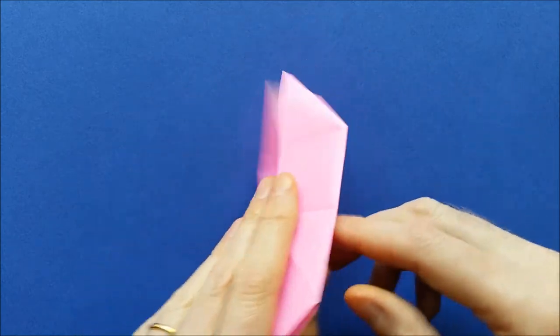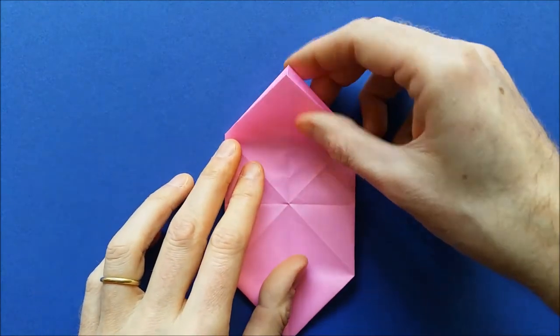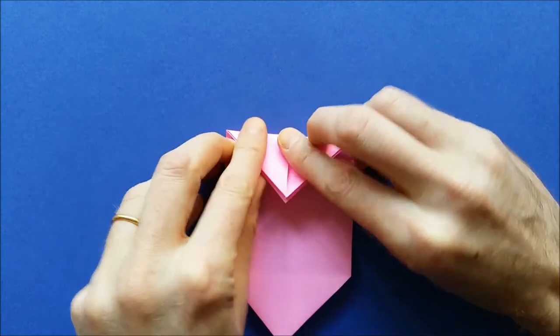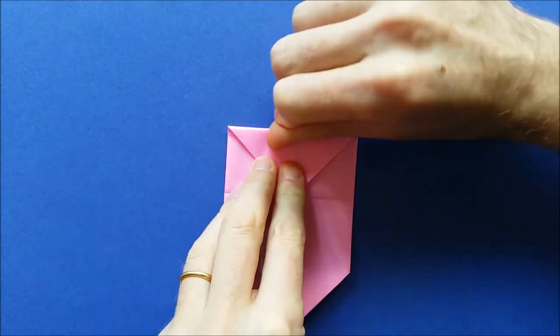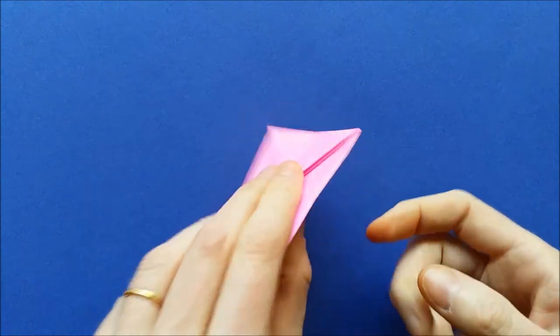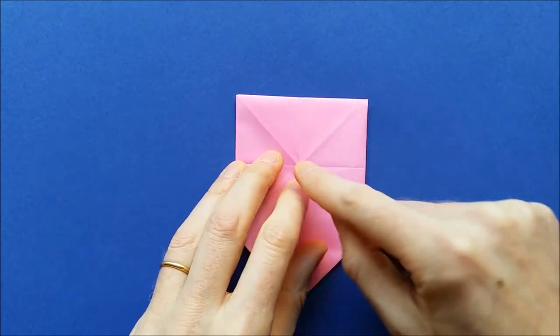Then turn the model to the other side and fold down the top tips to the center. Again, mark the folds well. Then turn the model to the other side and fold the two top corners to the center.